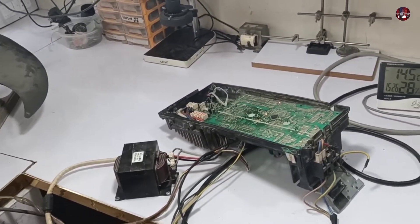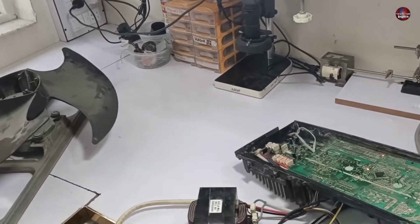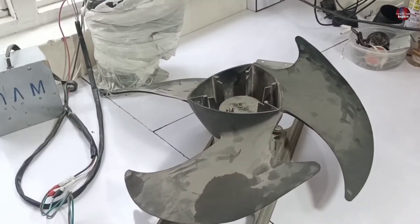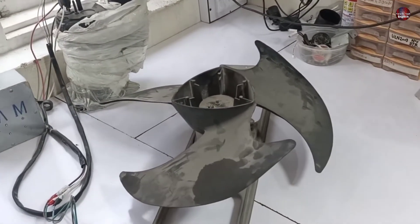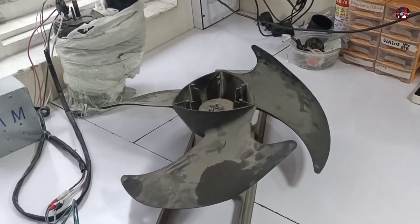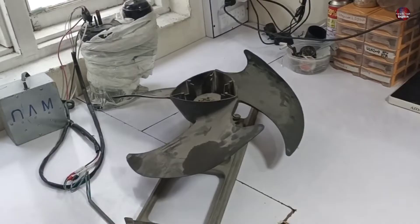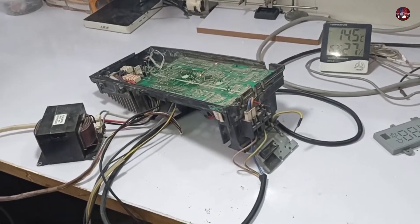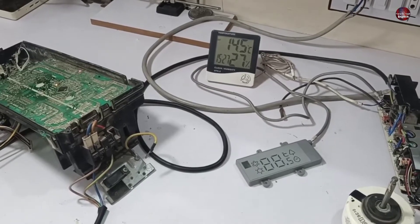Why was this fault showing when the technician was checking it on site? I can only give possible explanations since I haven't visited the site. The compressor itself could be faulty. In this system, the compressor starts first and then the outdoor blower motor — if the blower motor does not work, the compressor will trip and the indoor will display the error code. It's also possible the technician checked it on cool mode in cold weather, which would prevent operation. He only reported it runs for 2 seconds and stops, without waiting for the error code to appear.